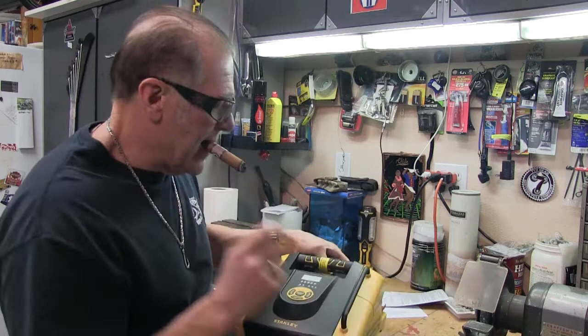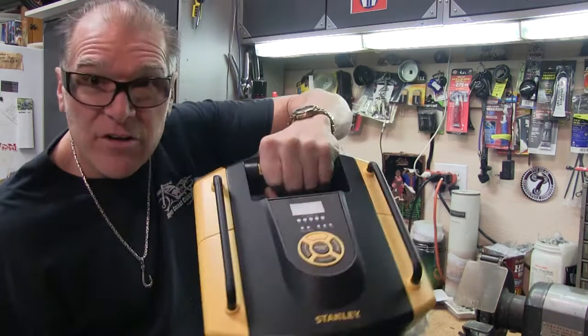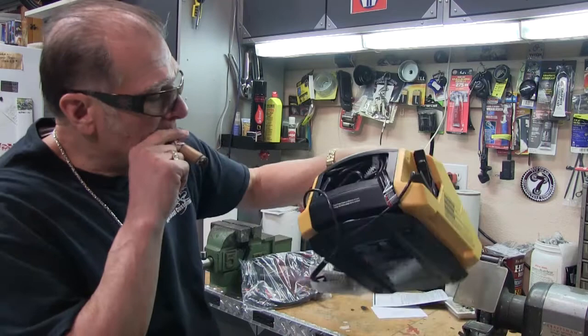Really nice — a couple of nice steel handles on it to carry it with, not plastic. Steel handles. Then another heavy-duty handle right in the middle with a rubber grip, so if you're working with oil or grease all over your fingers you can still grab hold of this thing. Plugs in the back — red plug, black plug.